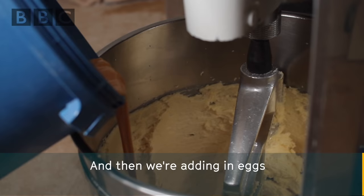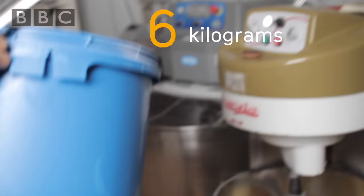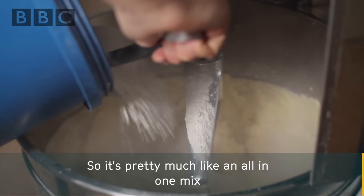It took about two hours, six minutes. Then we're adding in eggs — 120 eggs to be exact — and we're adding flour, six kilograms of the stuff, so it's pretty much like an all-in-one mix.